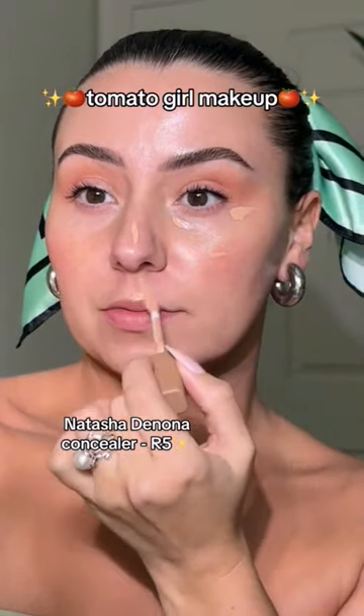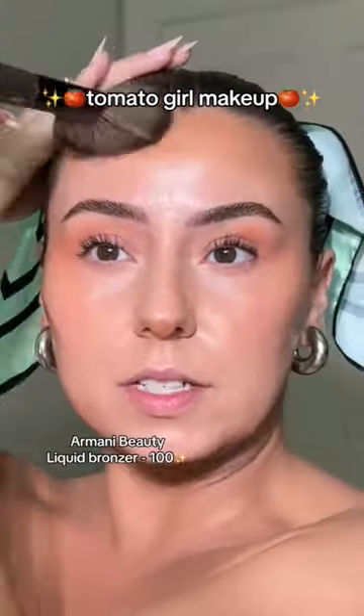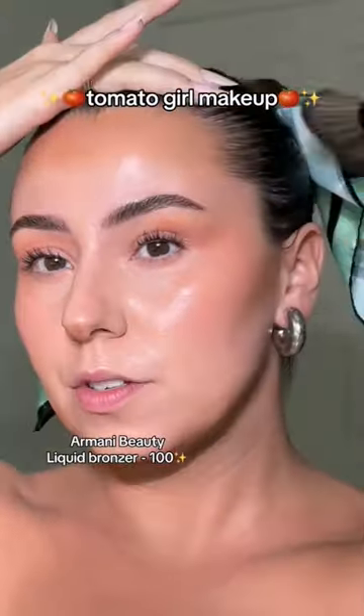Let's do some concealer and blend that out. Let's take this color and we're doing a terracotta draping situation. This look definitely gets sun-kissed, so bronzer's a must.